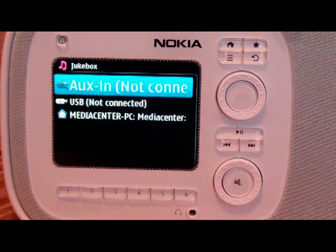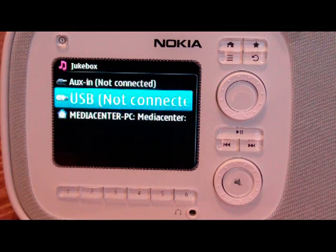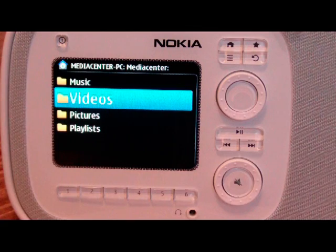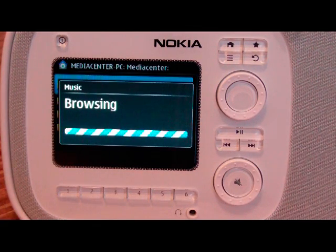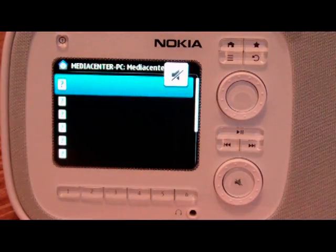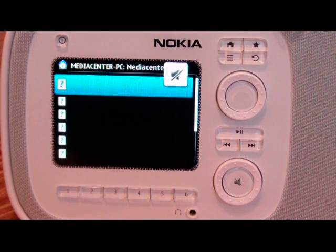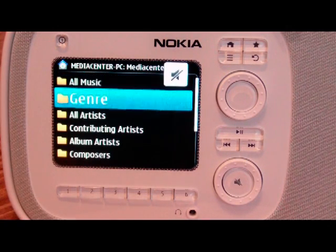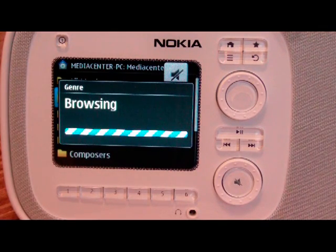So the next one over is jukebox. In jukebox, you can choose whether it's an auxiliary input — which obviously is not connected — or the USB stick, which it tells you whether there's anything connected or not. I actually have my media center set up with music being shared, so I can click here. I can browse through videos, pictures, and playlists. We'll go to music. It's going to take a moment to load, but it is loading all of my music that I have shared over my home network. This is really, really cool — if you have a media server set up, you can use this to browse through your various music. Once it connects, it'll save that so you don't have to load everything every time. These are all the tracks. You can also browse by genre according to the ID tags on the music itself.